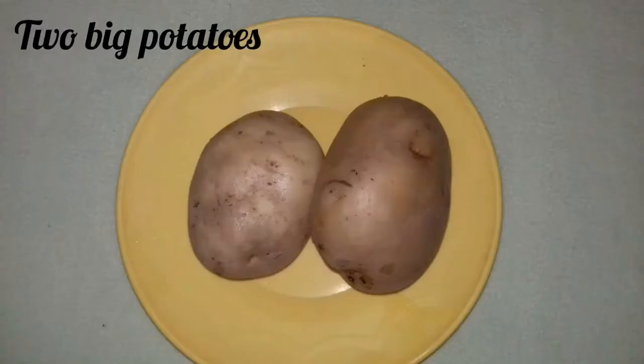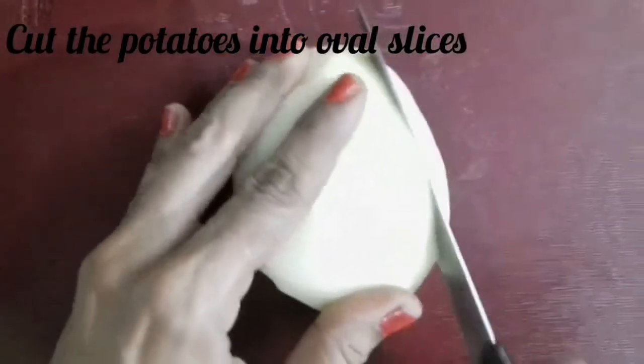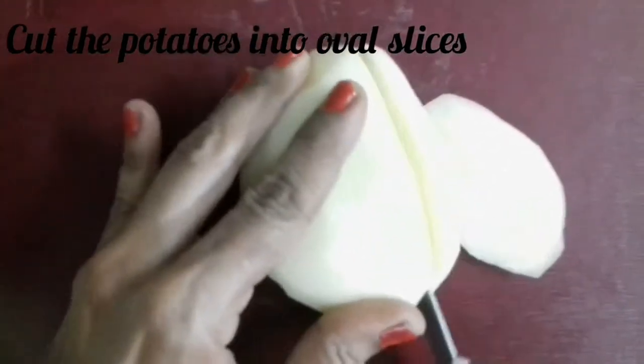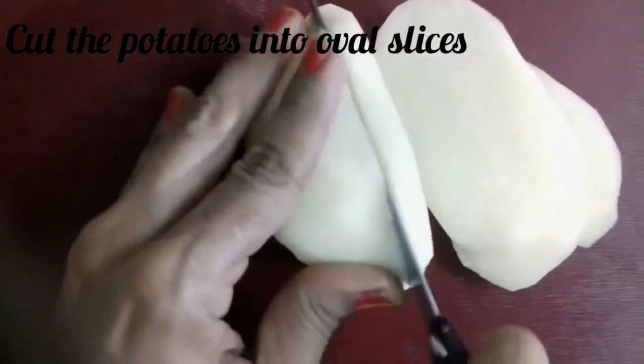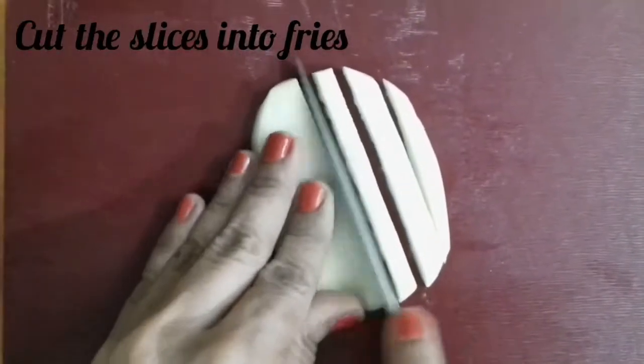Take two big sized potatoes, peel the potatoes, cut the potatoes into oval slices, then cut the slices into fries.